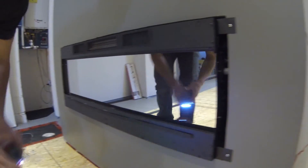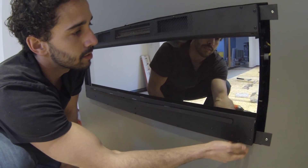Before we put on the glass front, you want to test it and make sure it works.